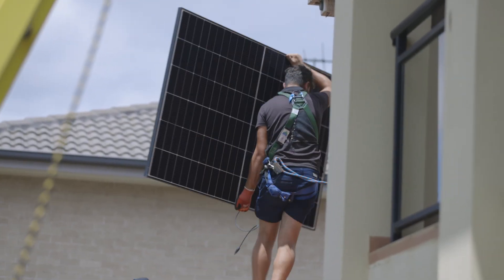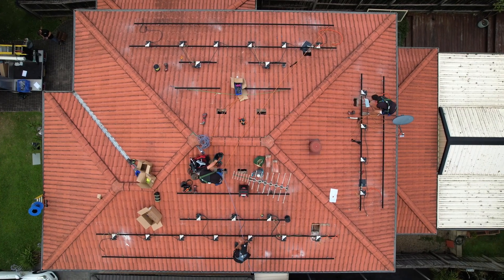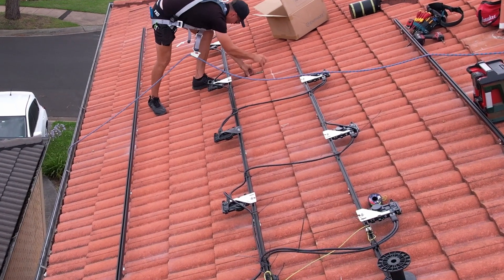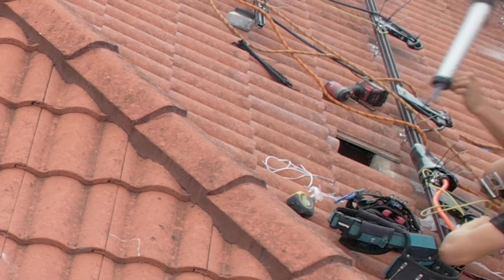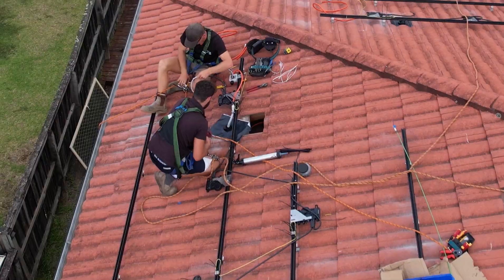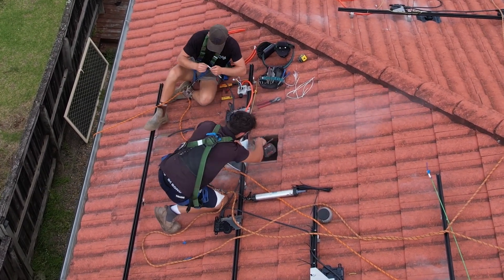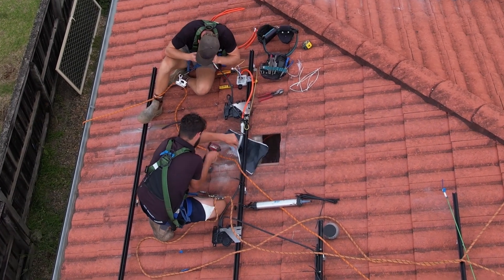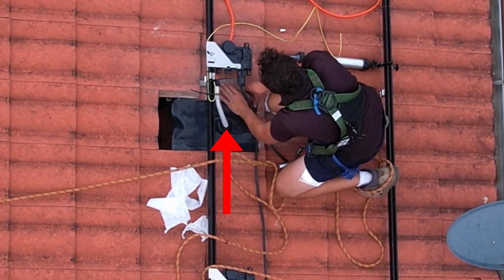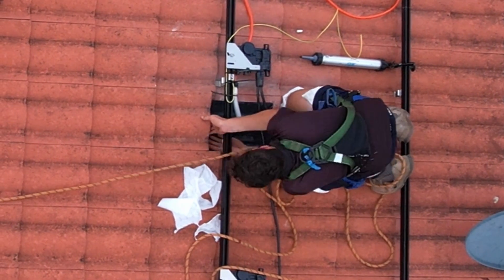The installation team have installed the Schletter racking and Enphase IQ8 AC micro inverters. All cables are managed and tied to the rail neatly. The team are now fitting the waterproofing membranes to the roof tiles where the conduit has penetrated through the roof tile, grinding tiles where necessary for penetrations and to make sure the tiles are seated properly for water tightness. The conduit is through the tile with the cable inside, then a second layer of sealant on top of the tile to ensure water tightness.